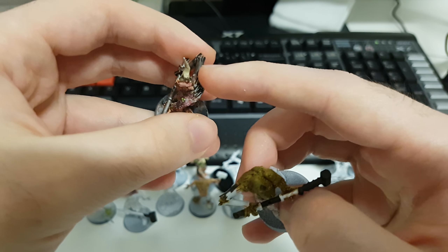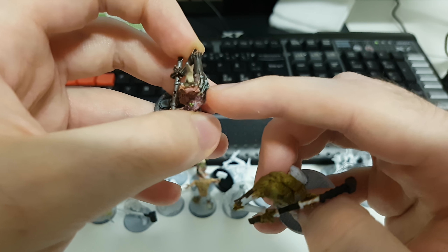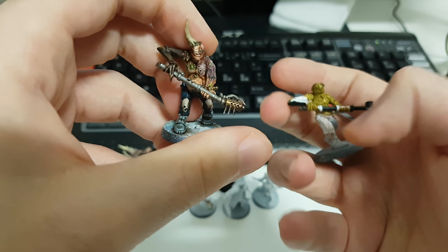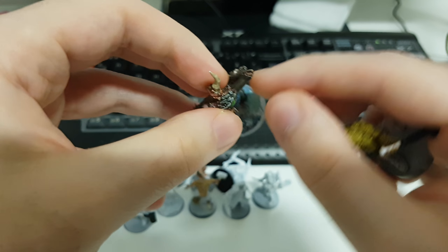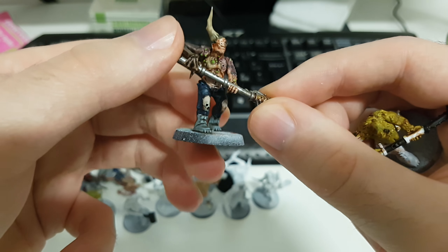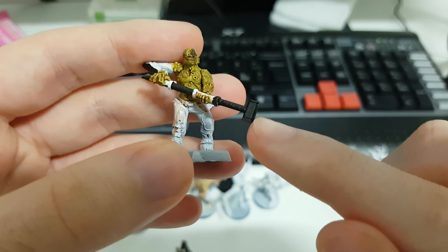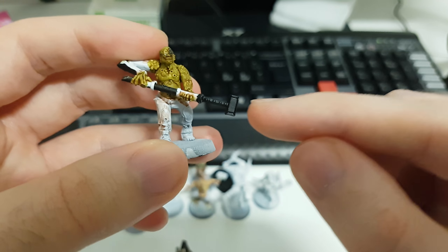This guy was originally supposed to be the one where the difference was he did not have this protrusion — these things didn't go out super much. Didn't go that well, and I'm not super happy with his paint job. But he's okay. His brother, or twin, has a club — a sledgehammer, I should say.